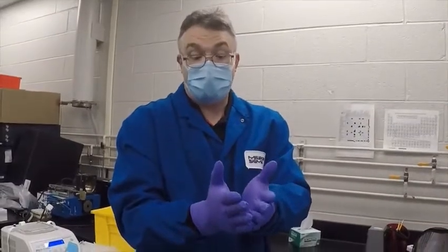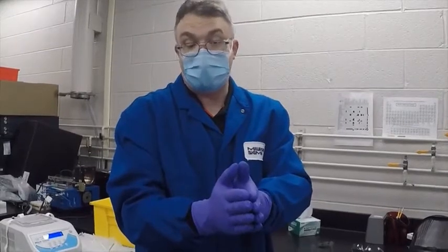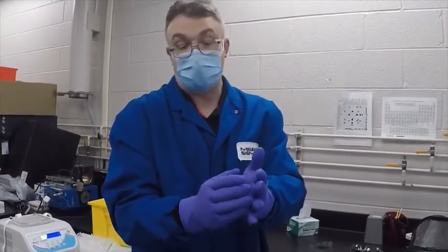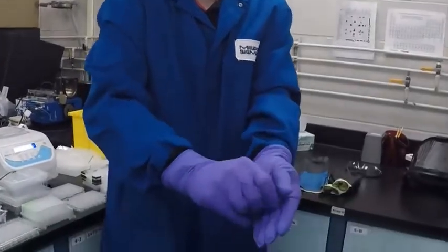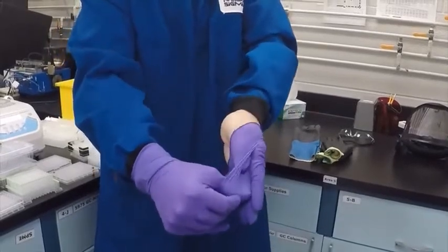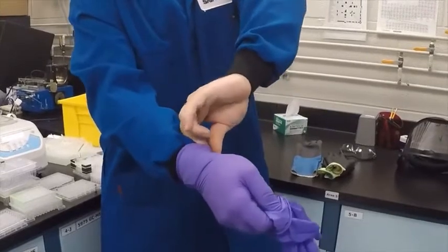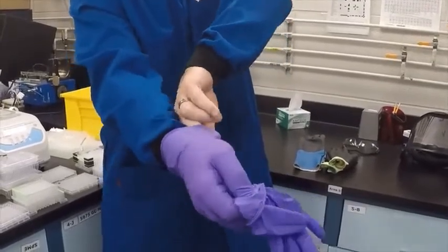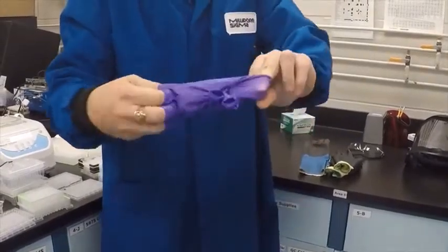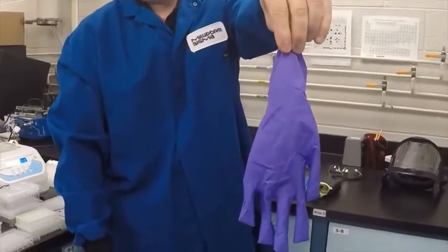Now once the gloves are contaminated, doffing the gloves is a little more critical. You don't want to get your hands contaminated while taking your gloves off. To properly remove your chemical gloves when they're soiled, grab the palm and carefully pull the glove off your hand. Once that hand is free, go in behind the other glove, pull both gloves inside out, and you can safely dispose of them in your waste container.